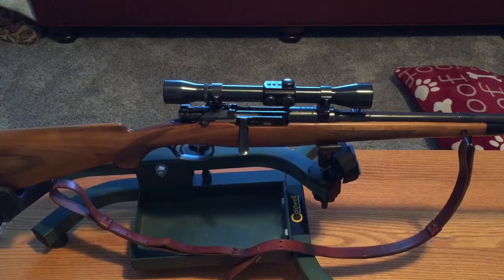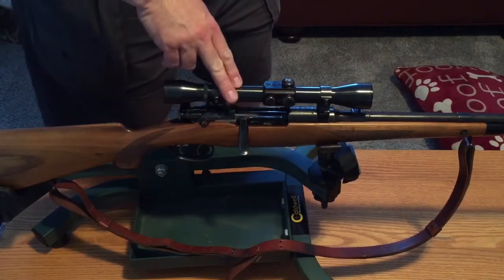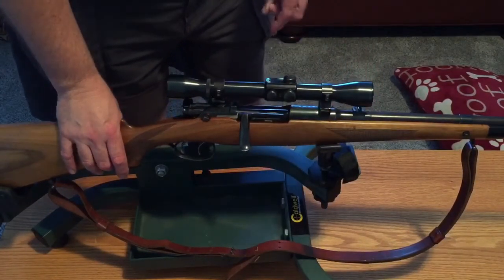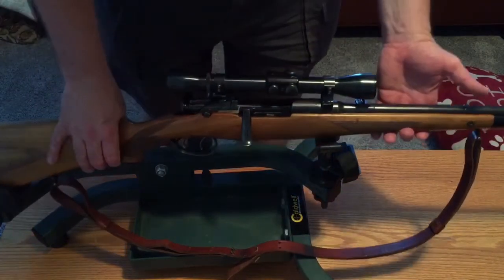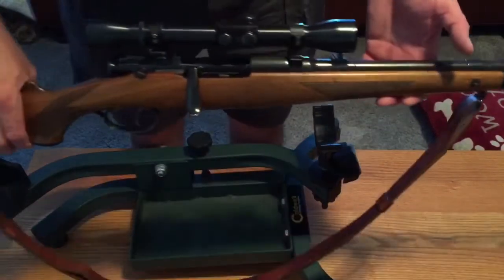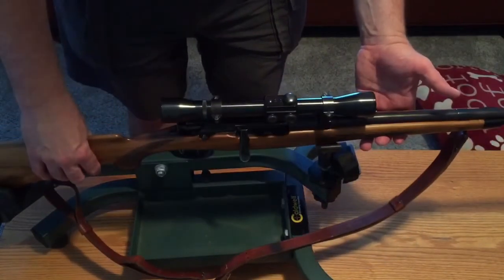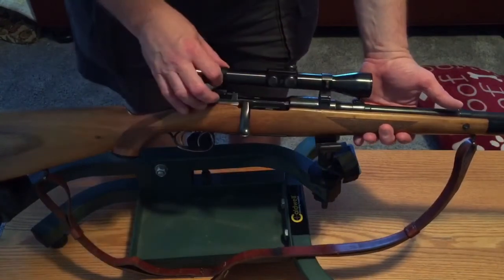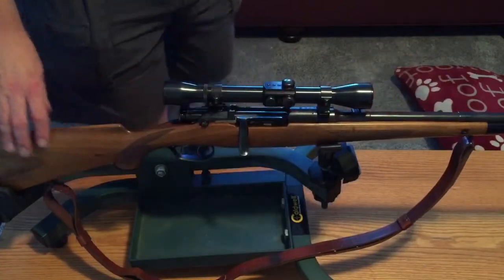I picked up another rifle here. Two of the rifles I like best are Mausers and Mannlicher Schönauers. This here is a Mannlicher Schönauer — it's a 1950 model, which we'll get into specifics on after we take it out to the range to shoot it. It's the rifle version, not the carbine, so it has the long 24-inch barrel. As far as I can tell, it's un-messed-up — it still has all the original stuff on it. It also has a rare factory-mounted scope. So let's go to the range and come back for a closer look.